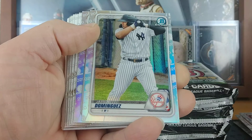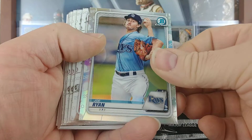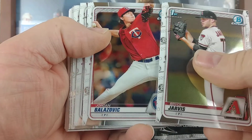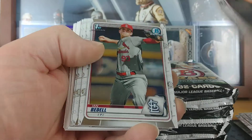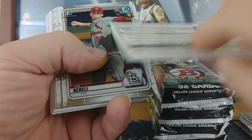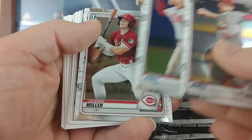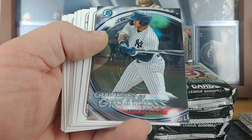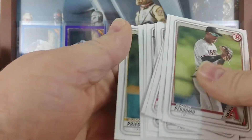Jump right in — we got a Jasson Dominguez refractor, Joe Ryan refractor, then a Bryce Jarvis. Jordan Belazovic — I wonder if he's related to Tony Romo somehow. It'd be funny if he was. Ian Bedell, Bryson Stott, Jackson Miller. And a Jasson Dominguez Glimpses of Greatness, and then all base.